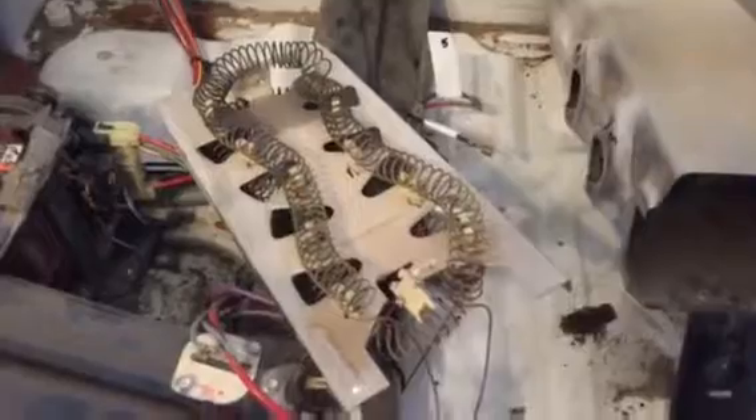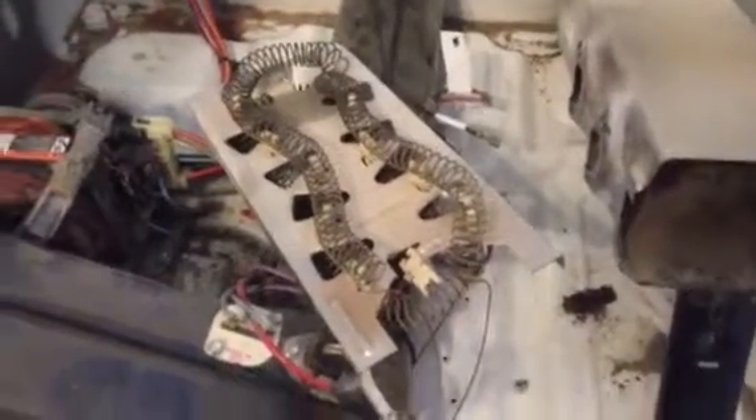We'll see if this temporary fix works fine in the meantime. I have a new part coming. Hope you like this Kenmore dryer fix video. Might as well do some vacuuming and cleaning while you're in there — it's a job, not the easiest but not that hard.